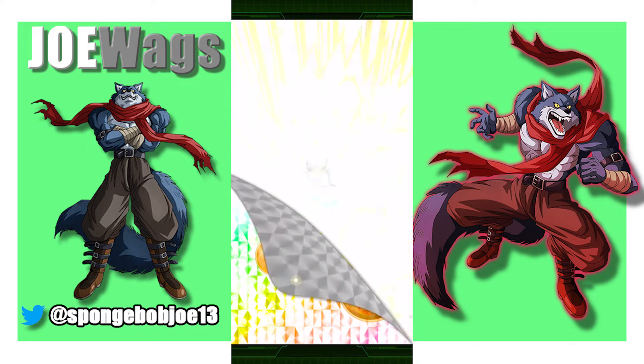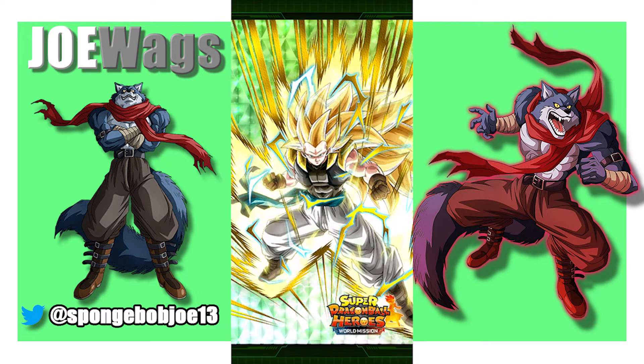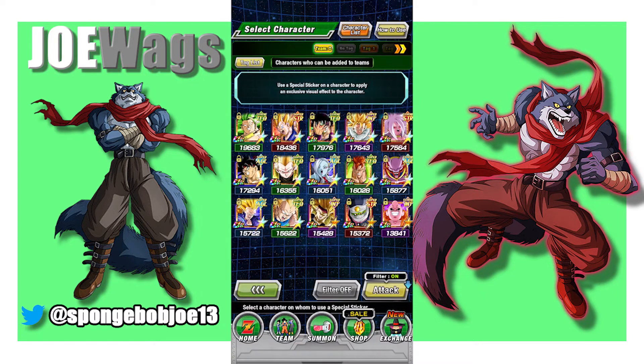Oh, that's actually a pretty bad sticker. Yeah, that one's actually terrible. Well, that's why you guys are watching the video, right? So you find out which stickers aren't good. His sticker is not good — it's barely anything.